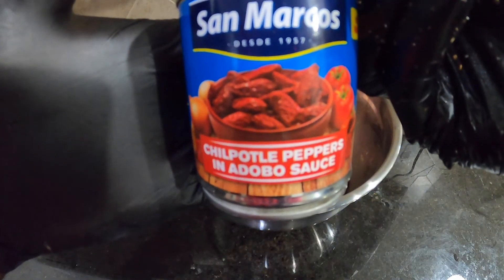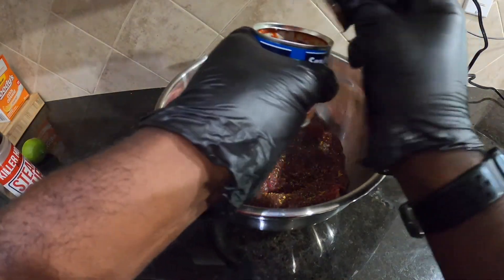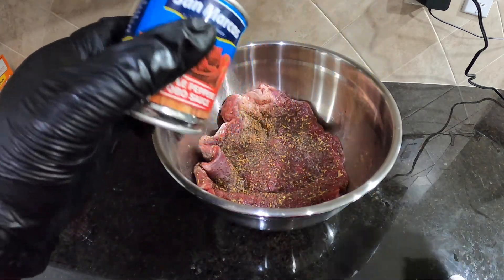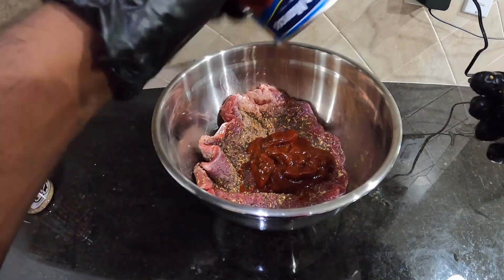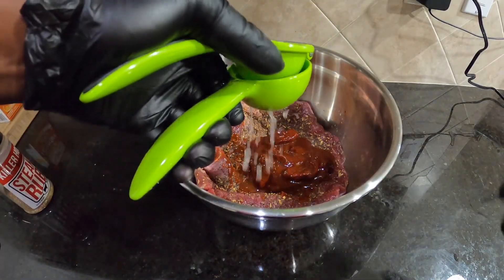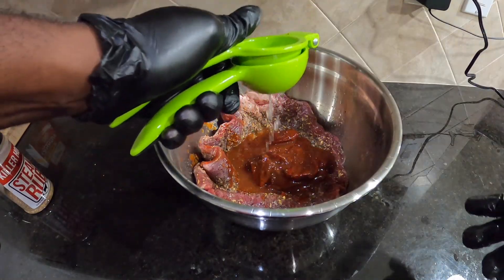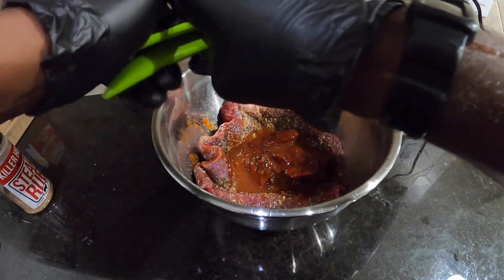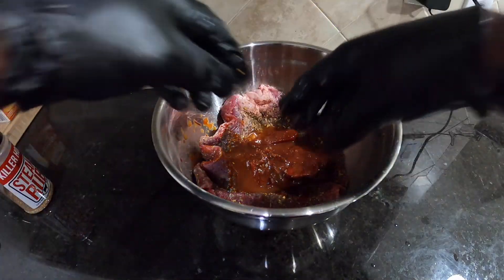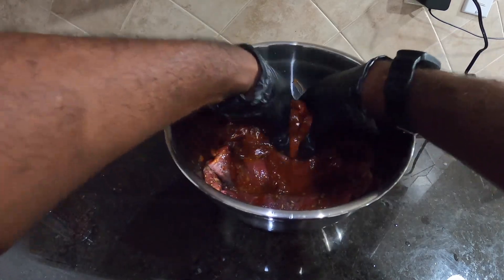So we have some chipotle peppers in adobo sauce. They sell this at any big box store, and it's some spicy stuff, so just telling you that now. All we're going to do is throw that in there — we're going to get some nice color and really good flavor from this. So now we've got some chipotle lime flank steak. All we have to do is mix it, and we're going to let it sit in the refrigerator for about eight hours or so.